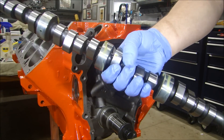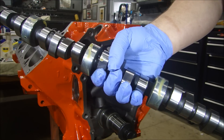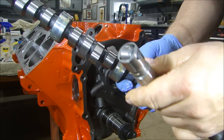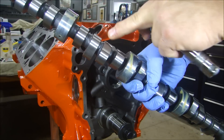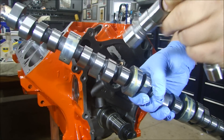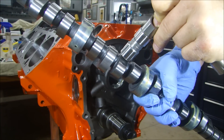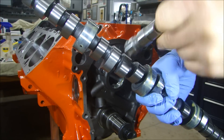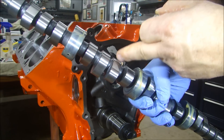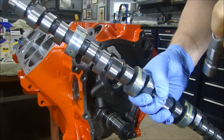Now I'm ready to put my camshaft in. If you notice, I only have lubrication on the journals of the cam — the bearing surfaces. I don't have any lube on the lobes, and there's a good reason for that: I'm using a roller lifter for this engine. If I put this type of lubrication on the lobe of the camshaft, when I install the lifters, if it's too slippery, there's a good chance the roller could skate rather than roll. If that happens, it's going to cause a flat spot on your roller and you'll ruin your lifters.